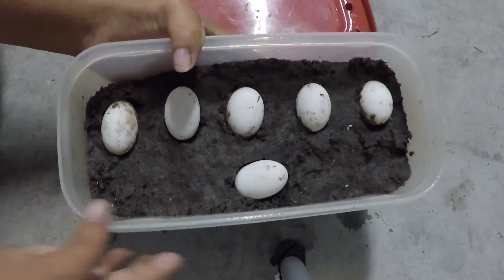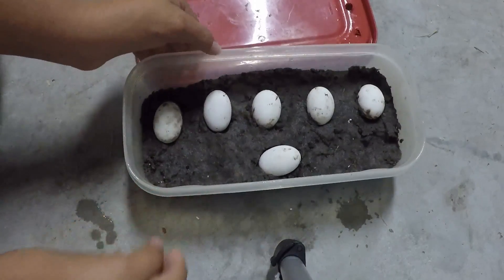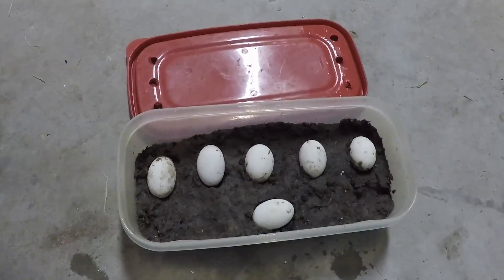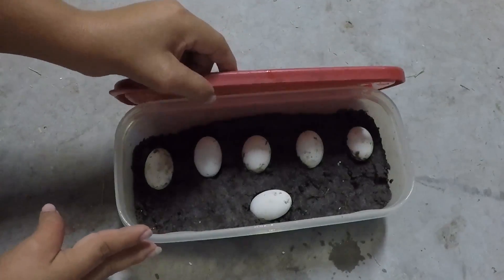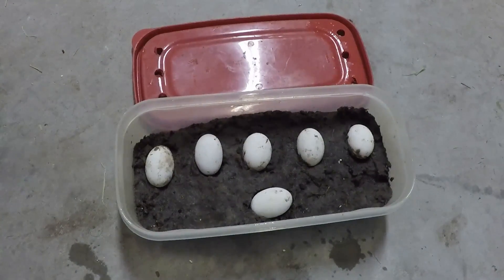I'll explain how these turtle eggs came to be in my garage. Basically, these are Pensacola cooter eggs, which I don't own a Pensacola cooter. I have a yellow-bellied slider, a red-eared slider, and a Mississippi map.